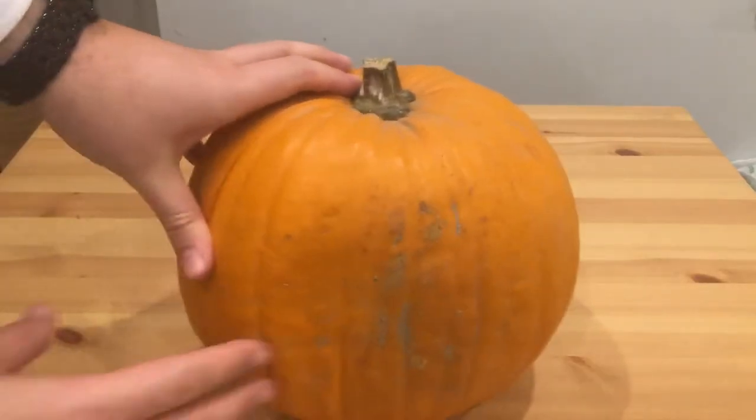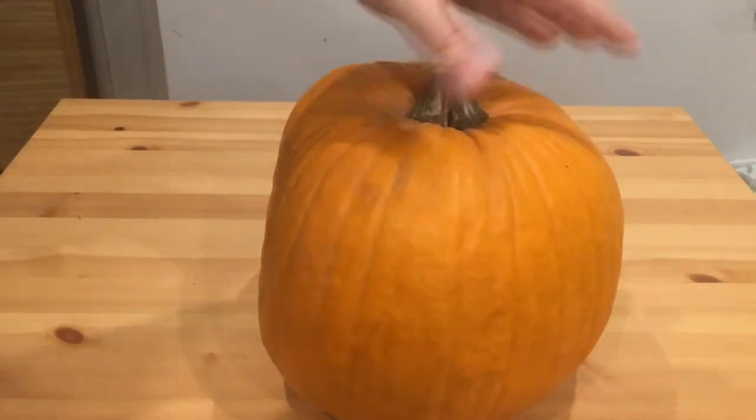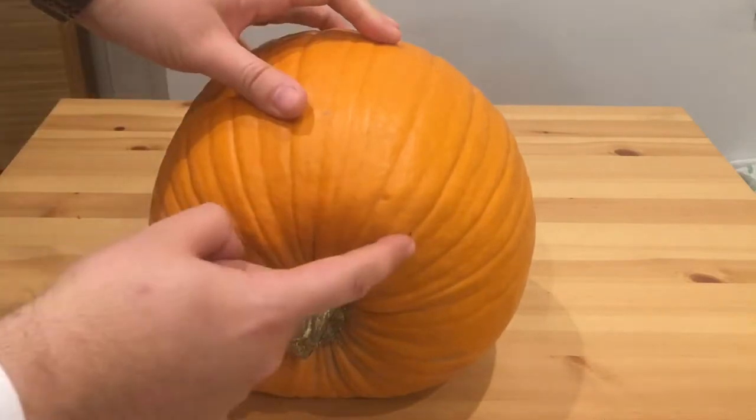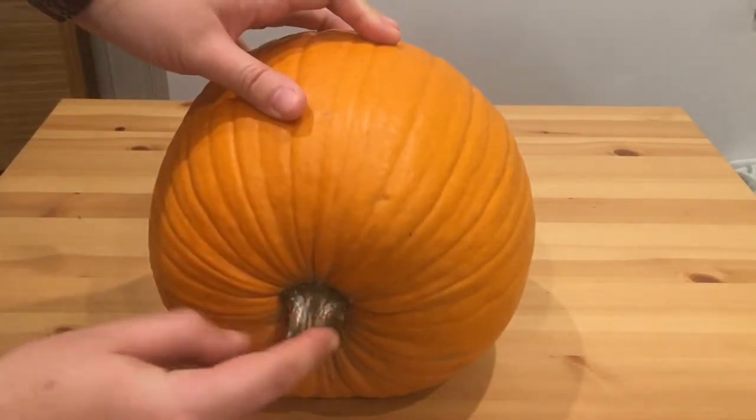So in this video, I'm going to show you how to carve a pumpkin in a slightly different way. So let's get into it. Because this pumpkin's a little bit funny shape, what we're going to do instead is to lay it flat on its face like that, and then carve the face in here, using the stem as a nose.